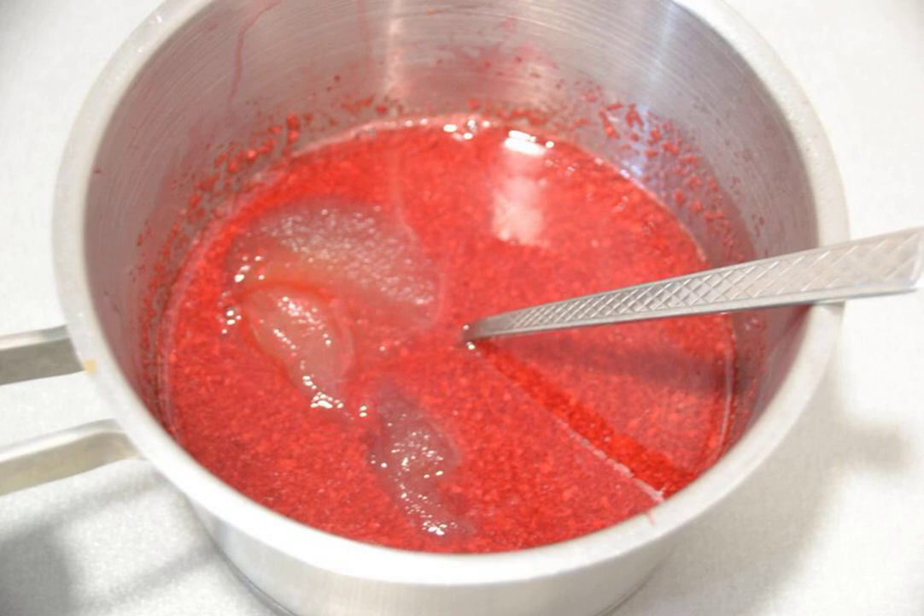Add the swollen gelatin to the berry puree. Over low heat, while stirring, bring the mass to the dissolution of the gelatin.